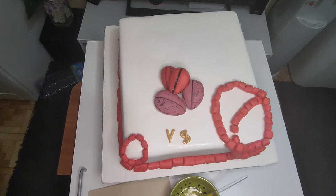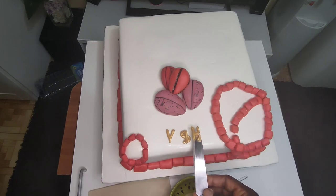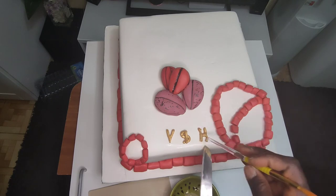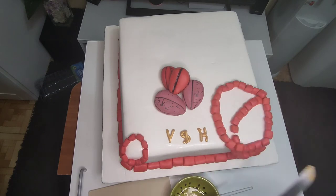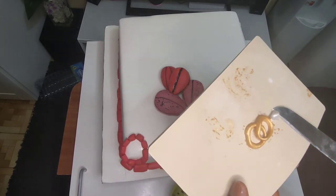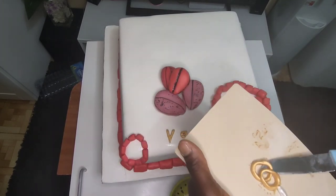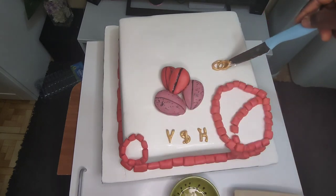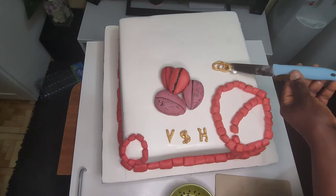I will place the name gently. This is the purple ring — I will take it gently to the top part of the cake.